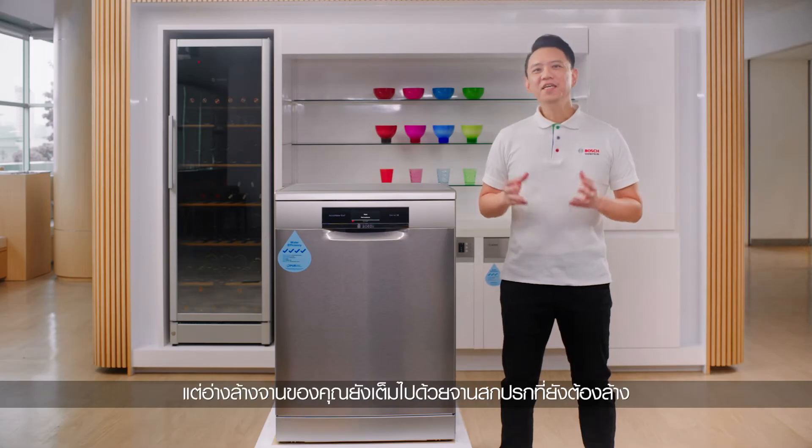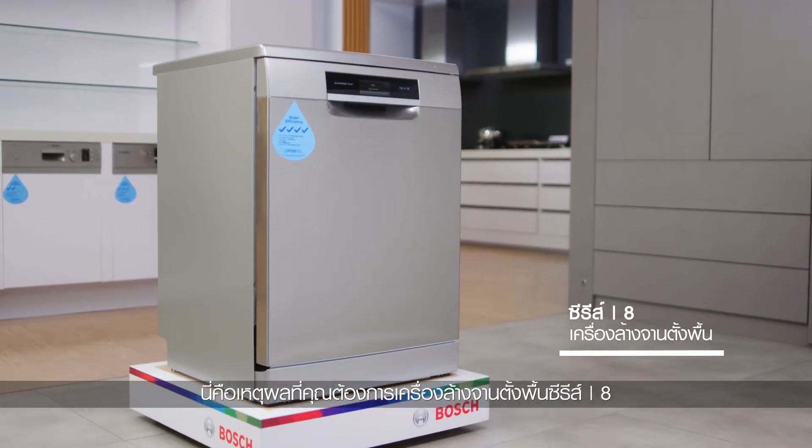You're tired from work, but your sink is still filled with dirty dishes that need to be washed. This is why the Series 8 Freestanding Dishwasher is just what you need.